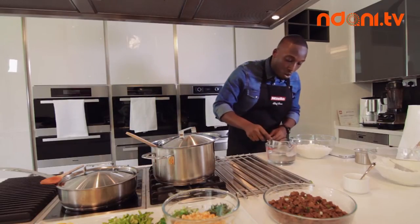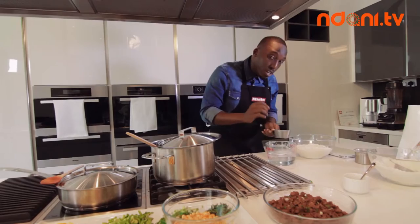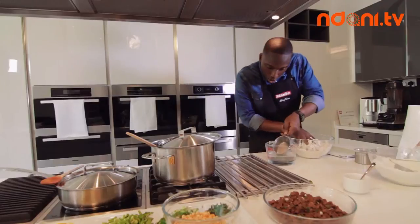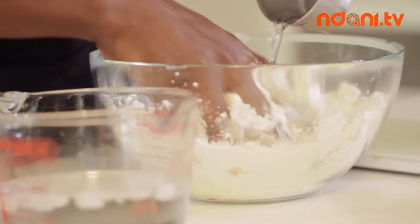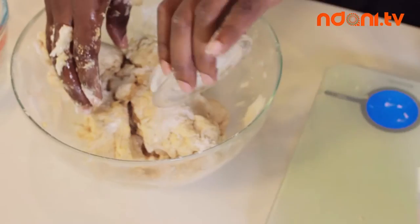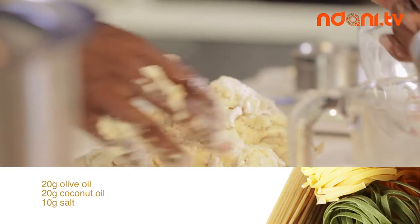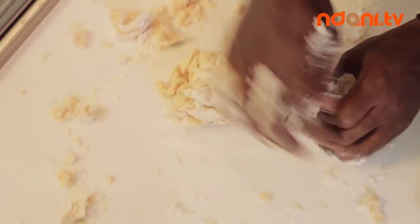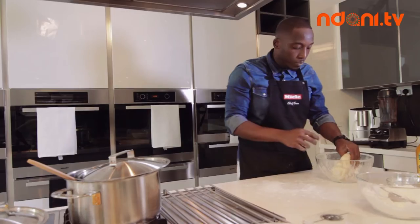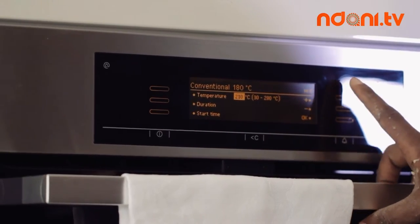We're working with about one cup of water — careful not to get ice in there. It's not ice cold, just cold. Mix that in together. Now I'm going to add another half cup of water. Our dough is done — pretty easy!